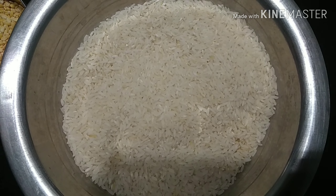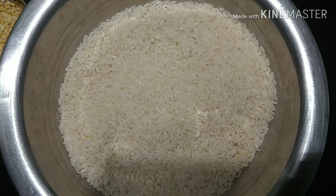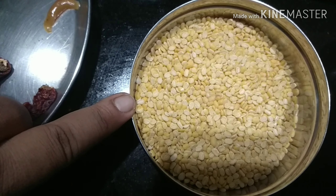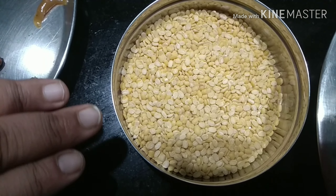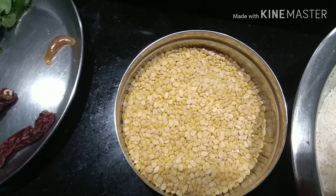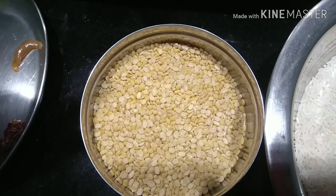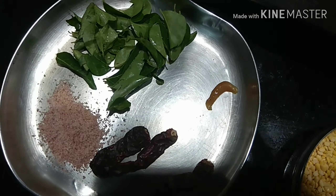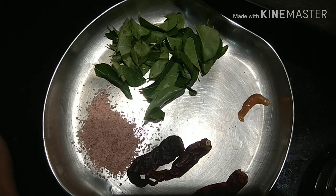I have spread out the ingredients needed for this usili upma. This is raw rice — approximately one and a half cups. Then this is moong dal — I have taken about less than half a cup. This is the same ratio used for pongal, where you take one cup of rice and a quarter cup of moong dal. And here I have spread out red chillies, a little bit of salt to taste, compound asafoetida, and curry leaves. I will explain the tempering as I do it.